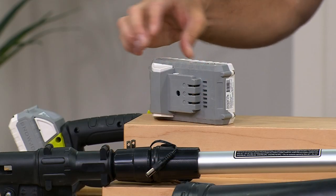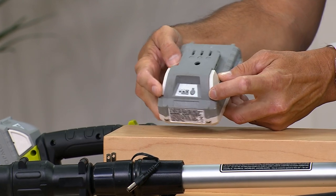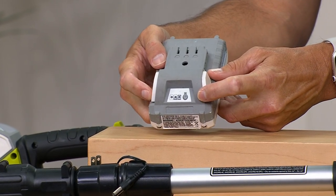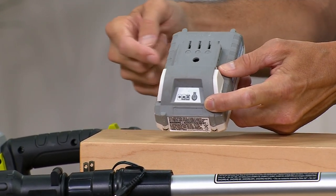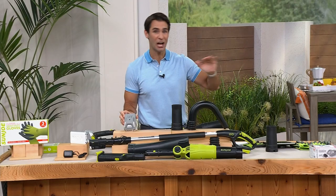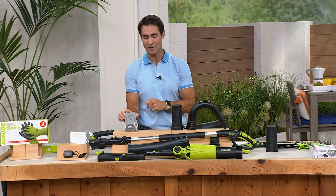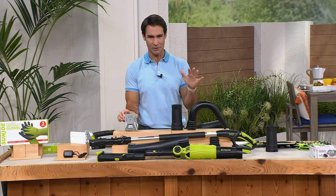I'm going to turn this around to show you this battery. What's great about these Sun Joe batteries is you have little lights on the front to show you exactly how much power you have. Also, these batteries — I think there are probably 100 other Sun Joe and Snow Joe items that this battery will work on as well.